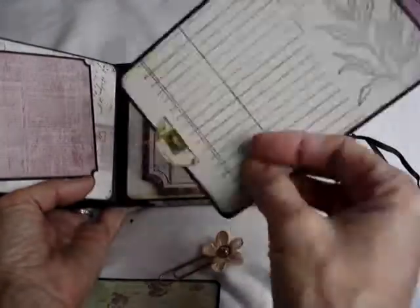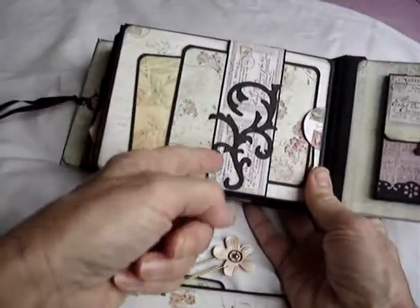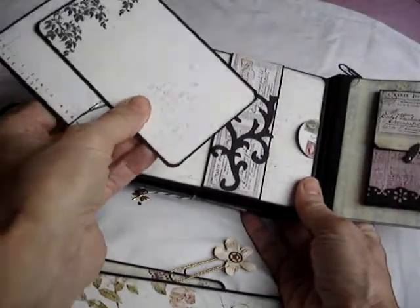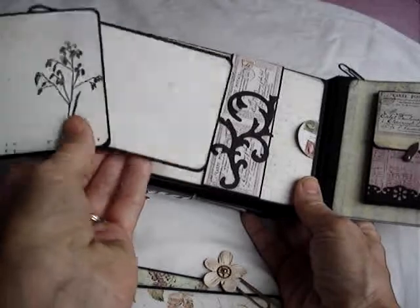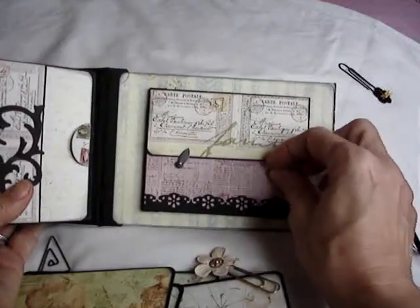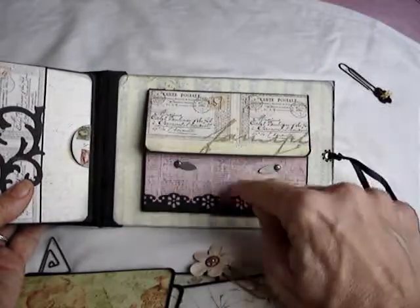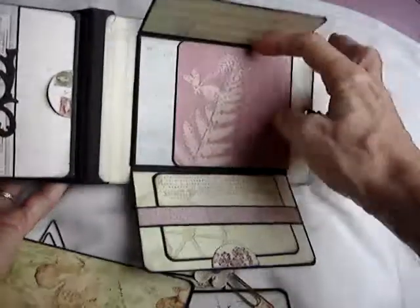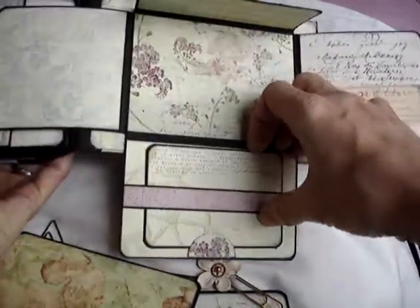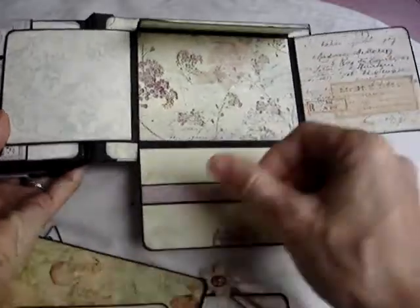I open this to reveal a pocket page and more tags in there. On this page I've made another pocket but a slightly different style this time, and a tag that's decorated eclectically with the Eiffel Tower and Martha Stewart punch used again there. This is also a little tag — I suppose you could put a tiny photograph on either side — but it's more to add interest. And this tag is decorated on the back again with journaling space and a stamp.